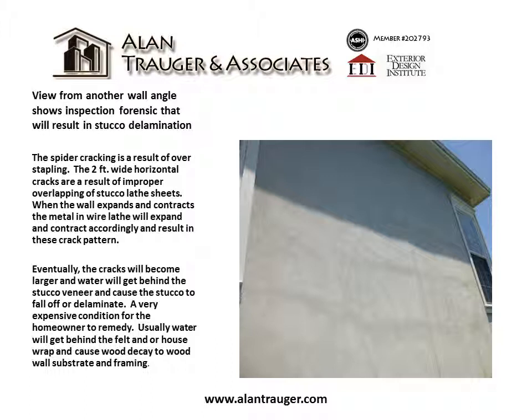Eventually the cracks will become larger and water will get behind the stucco veneer, causing the stucco to fall off or delaminate — a very expensive condition for the homeowner to remedy. Usually water will get behind the felt and/or house wrap and cause wood decay to the wood wall substrate and framing.